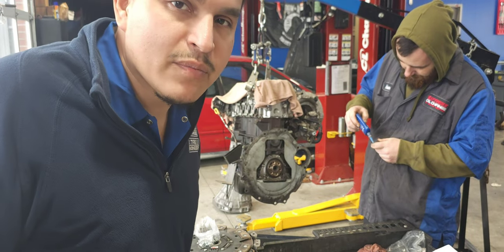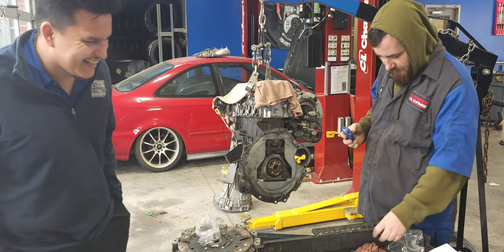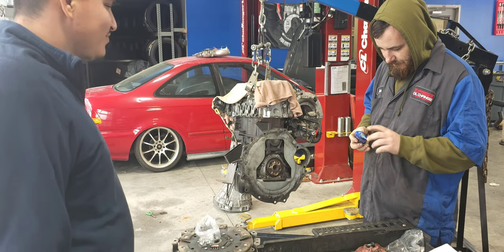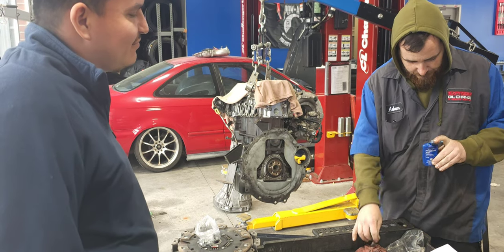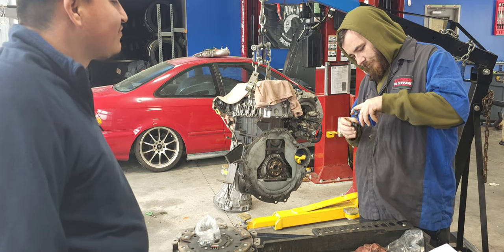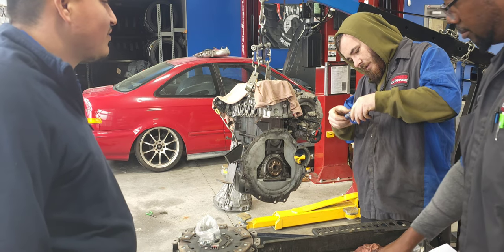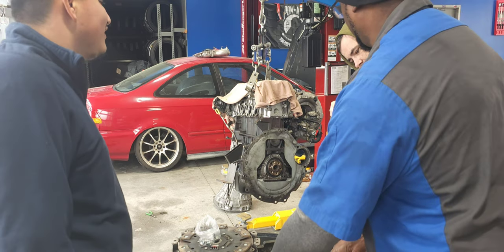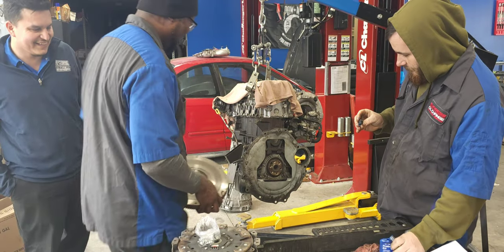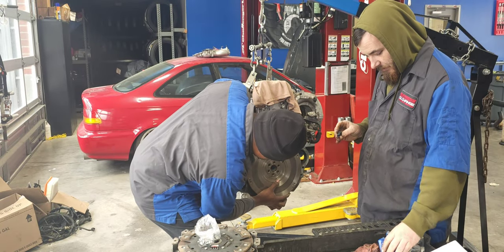Alright, this is our 50th attempt of trying to get this. Just use the hole right there. Don't stick it in there — yeah, you gotta pour it out. Alright, there's not one left to give. Nope. It's a failure. Alright, here we go.